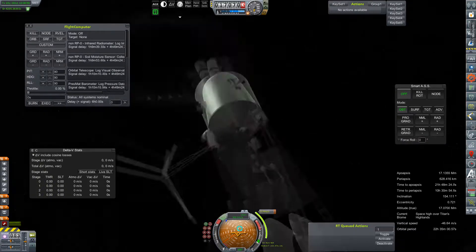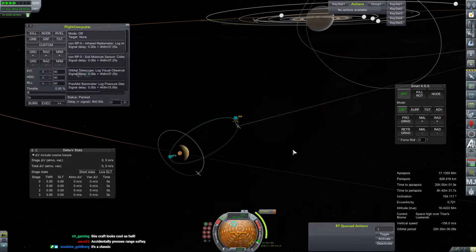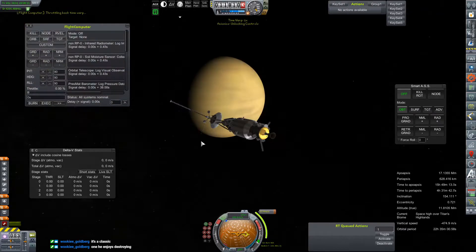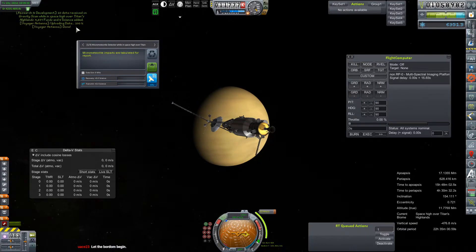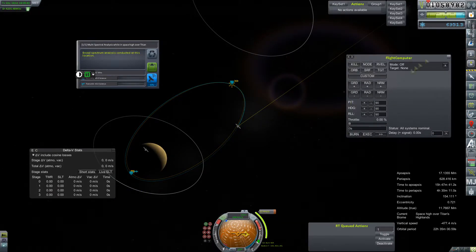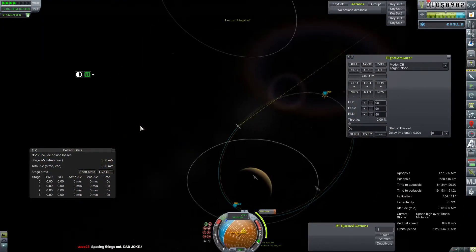We did have an initial problem on loading of this vessel in that my action groups had completely disappeared, which was really really annoying — there's no action group selected at the top left. This eventually caused enough frustration that I just F5'd and F9'd to reload the vessel, which very graciously restored our action groups to a usable, totally-remembered state. I gotta lean into the bugs — we just have to lean into the glitches because they are everywhere all the time and we can't let them ruin your day.